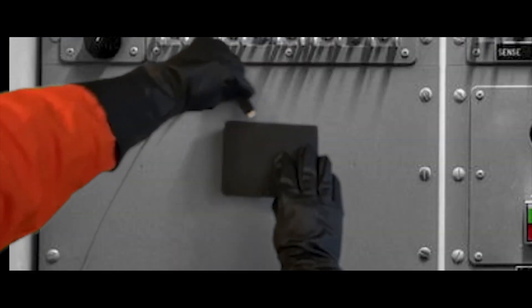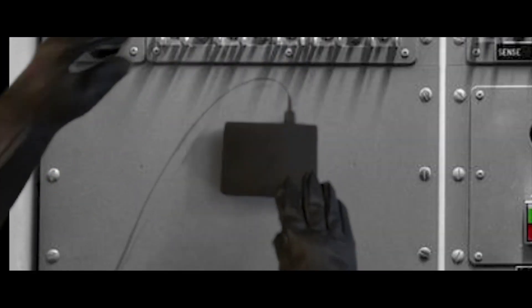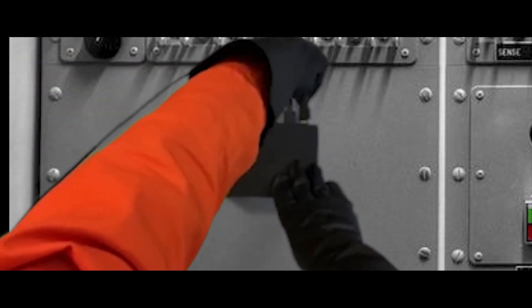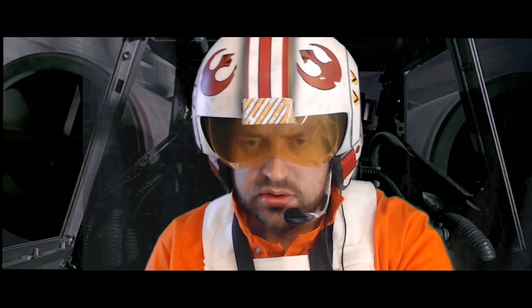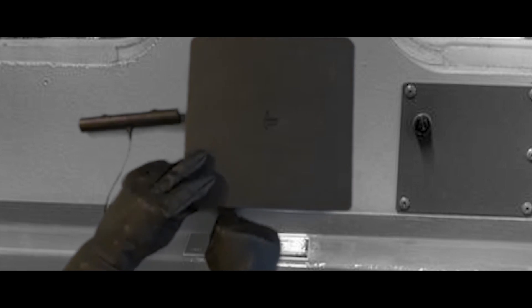Plug two HDMI cables into the back of the processor box. Plug one of those HDMI cables into the TV and the other into the PlayStation 4. Plug the PlayStation camera into the back of the PlayStation 4.